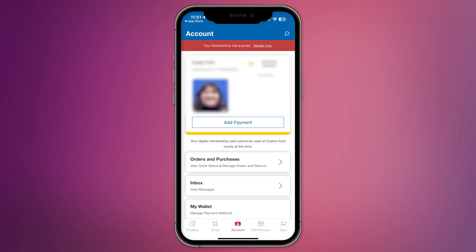Although you can't add your Costco membership card to Apple Wallet directly, you can still use Apple Pay at Costco for purchases if you have a linked debit or credit card in your Apple Wallet.